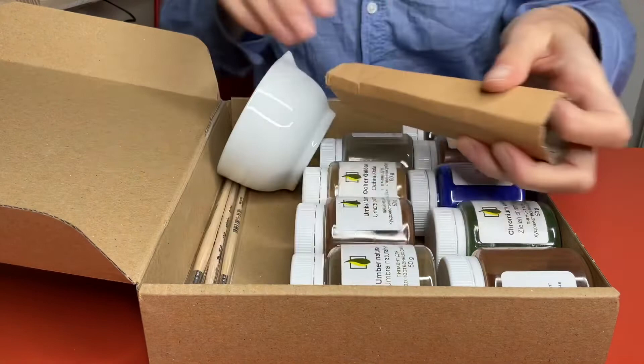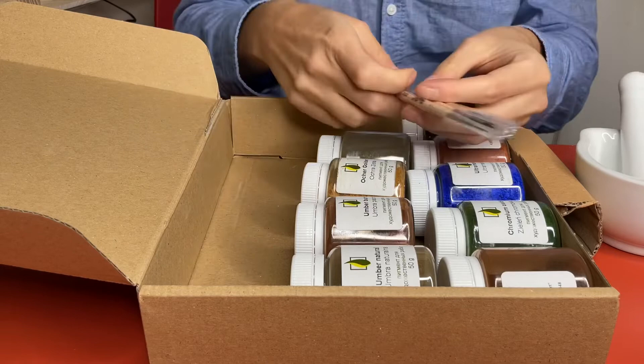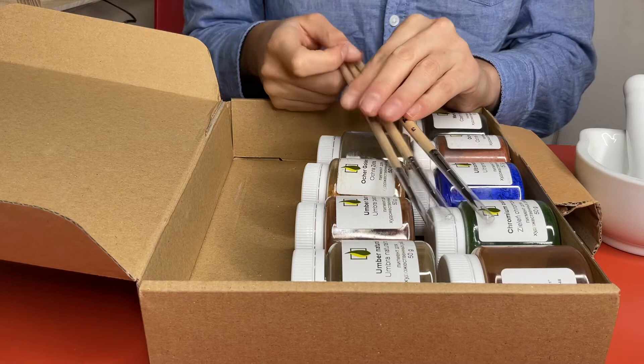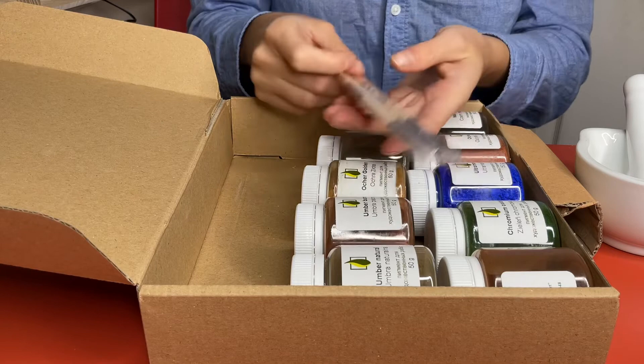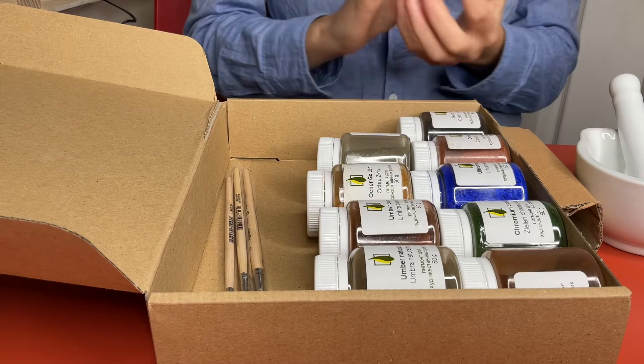We've got a pestle and mortar, because these are natural pigments and most of them need to be ground. Then we have three brushes — these are Russian brushes, one kolinsky and two squirrel brushes. These are the best brushes for icon painting; this company makes the best brushes for it. So this is the set. I will also talk in a moment about another option if you don't want to get the starter set from us.